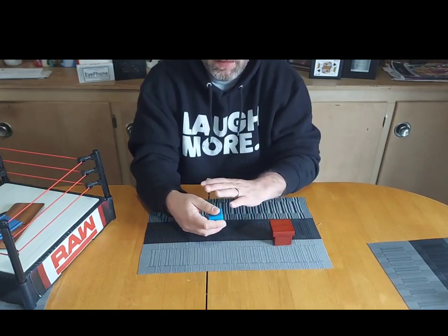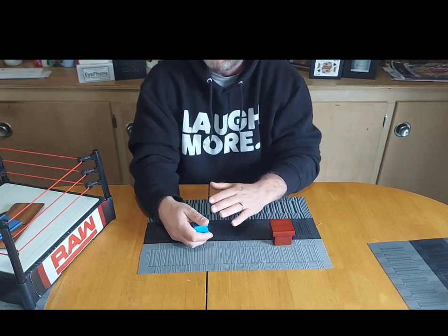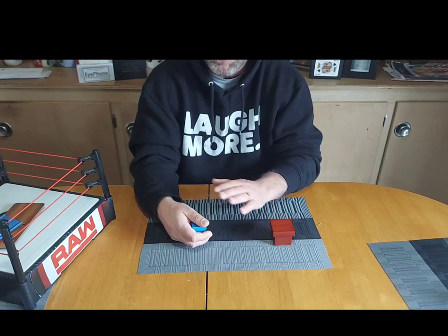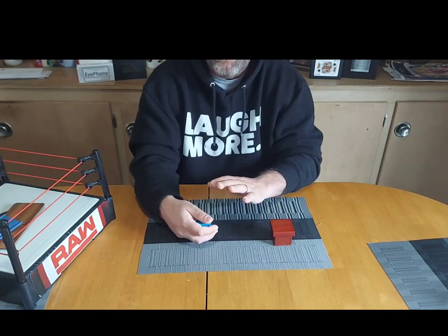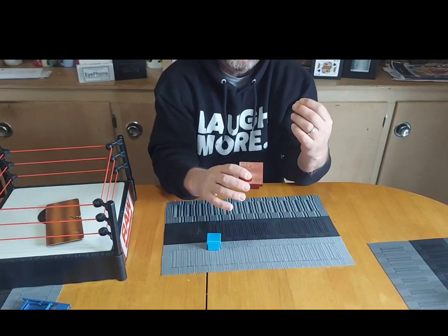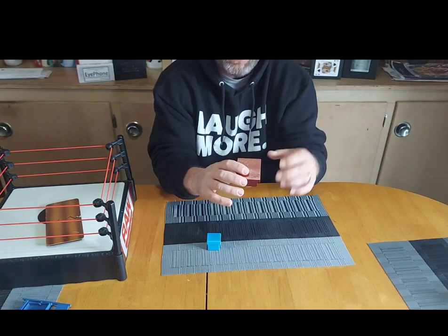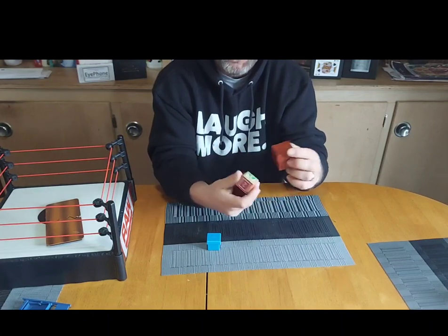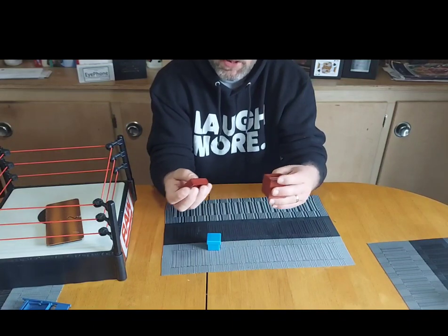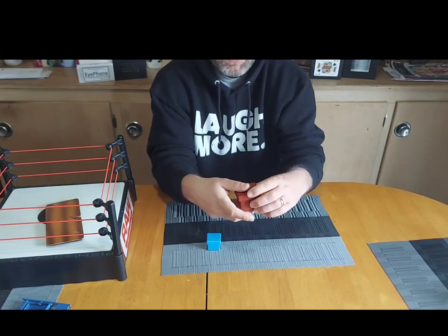Brent actually adds something completely new to it that can be replicated with really expensive electronic devices — but this uses none of that. It's very low tech. If you really want to focus on the mentalism aspect of it, making the block vanish at the end kind of turns it into a magic trick instead of a mentalism effect.